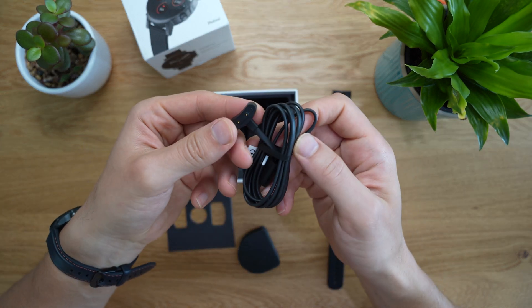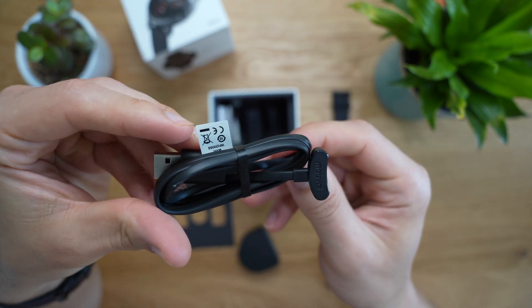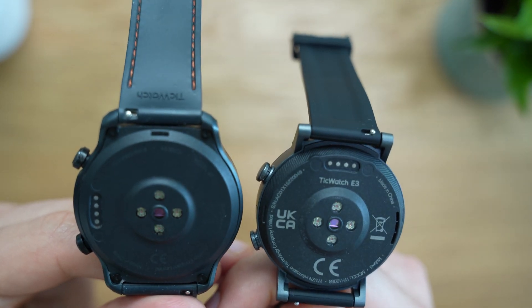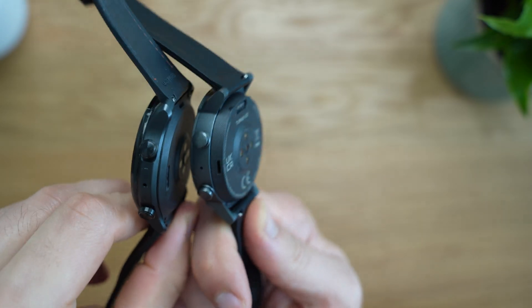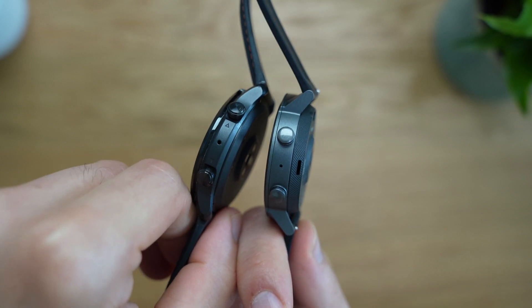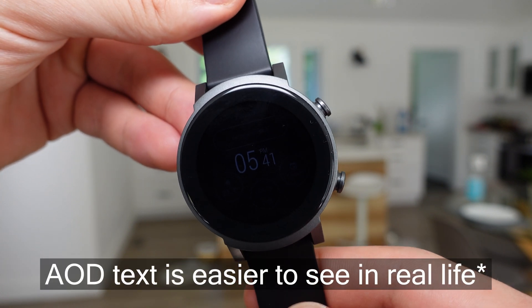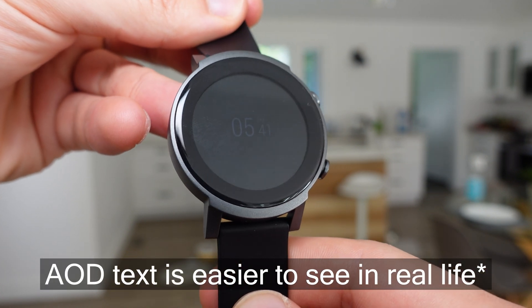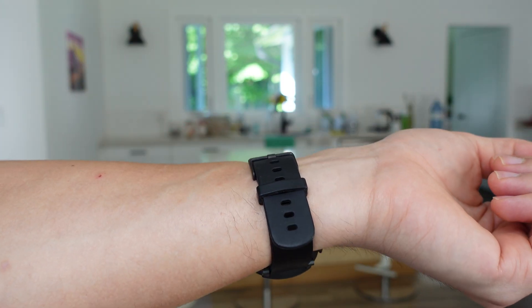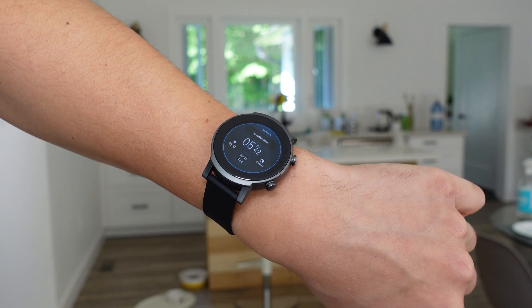Speaking of battery life: one of the most notable differences between the TicWatch E3 and Pro 3 is battery capacity. The Pro 3 has a 585mAh battery whereas the E3 has a smaller 380mAh. The E3 still delivers very good battery life thanks to optimizations from Wear OS and Mobvoi. With always-on display enabled, it lasted about 24 hours — one full day of use with one night of SPO2 tracking. With always-on display disabled, you can get three days of battery life or about two nights of SPO2 tracking.